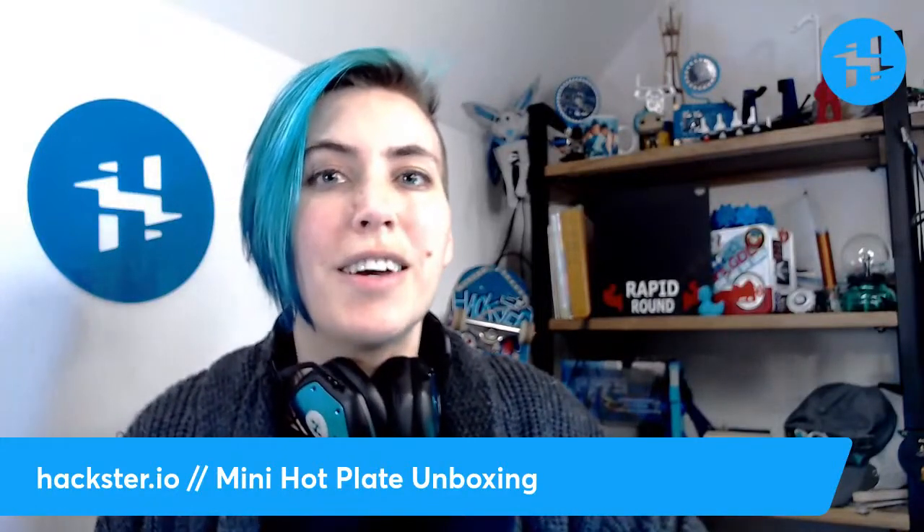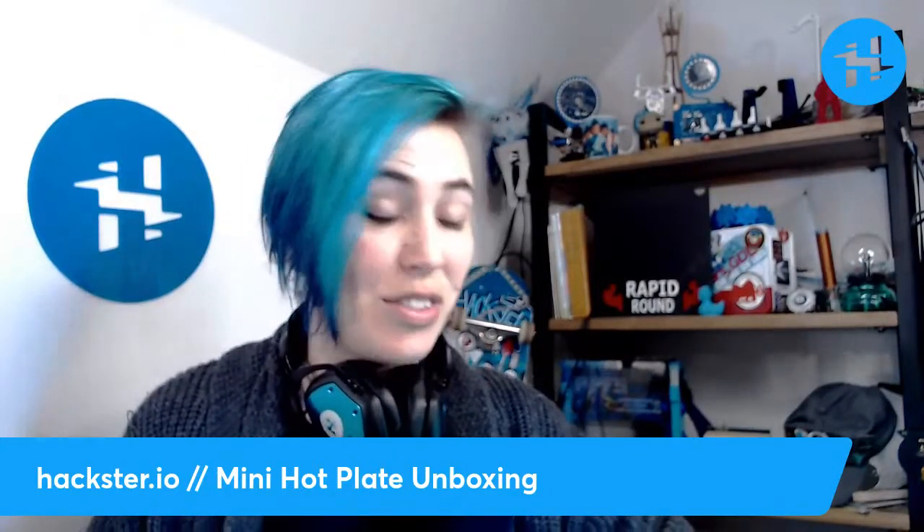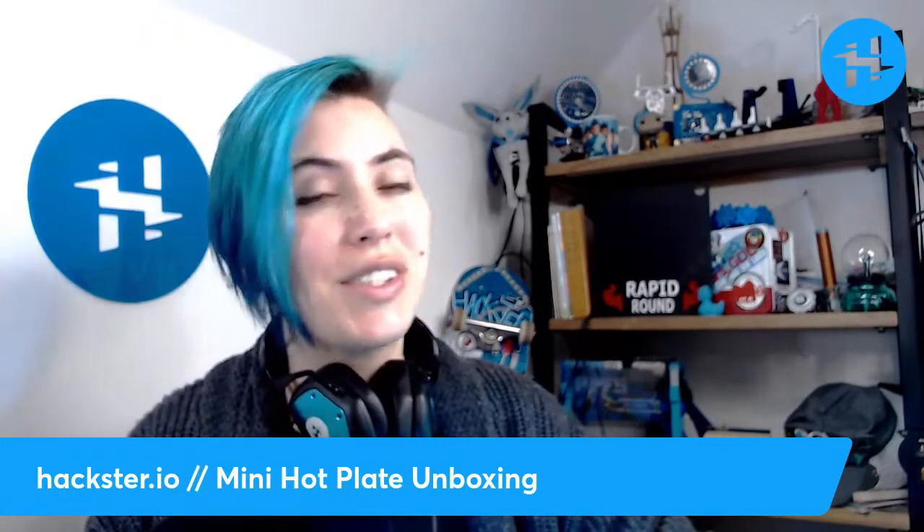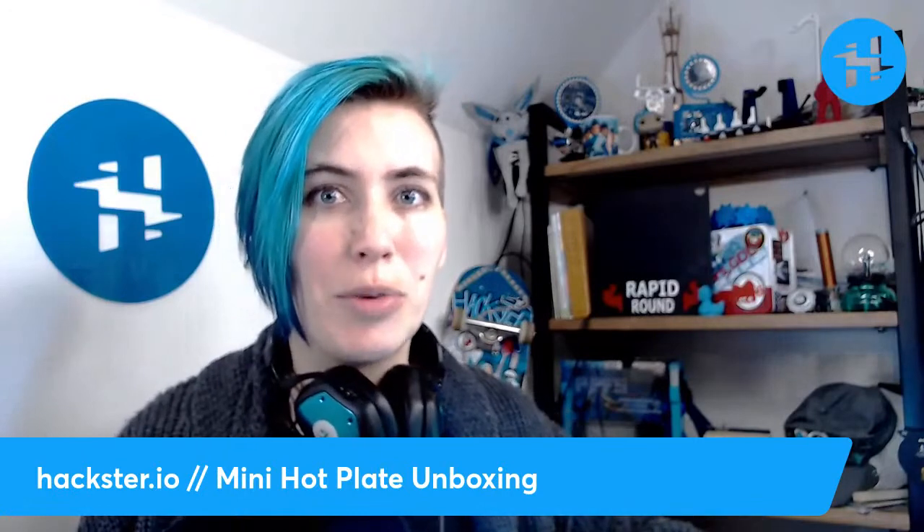Howdy, Hacksters! Welcome to Friday and another unboxing! This one is extremely exciting for me — I've been eyeing it for over a year now, especially since I started getting into making my own PCBs.